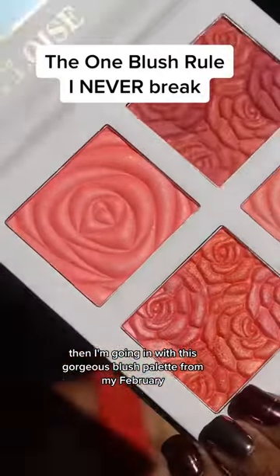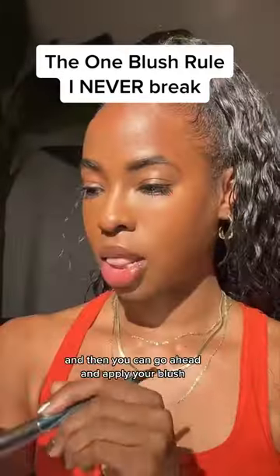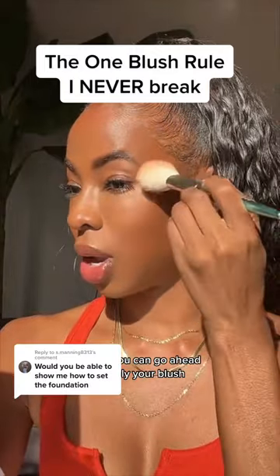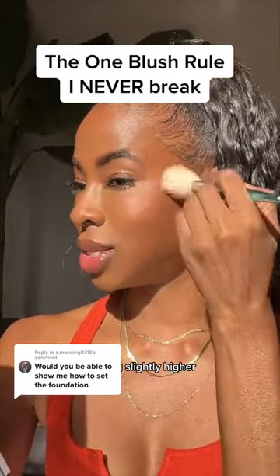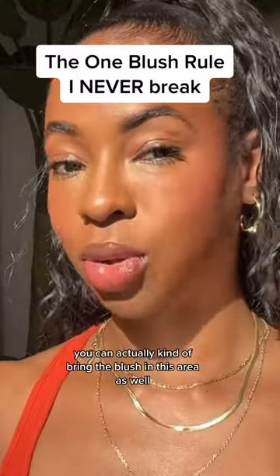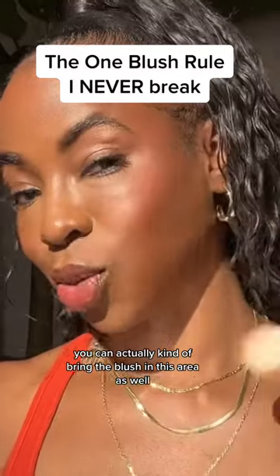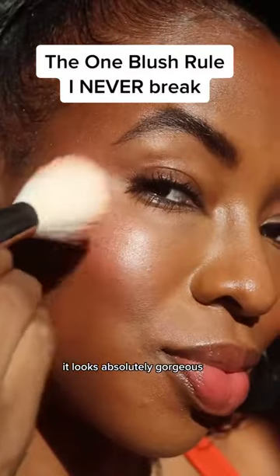Then I'm going in with this gorgeous blush palette from my February box from BoxyCharm. You can go ahead and apply your blush. I am going slightly higher up. If you're keeping the base very natural like mine, you can actually kind of bring the blush in this area as well — it looks absolutely gorgeous.